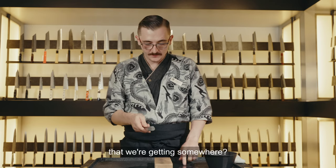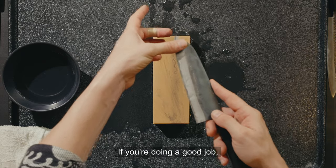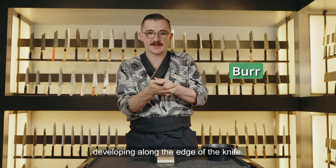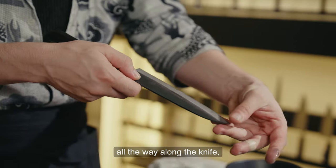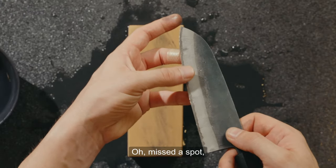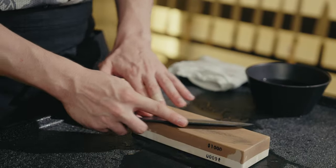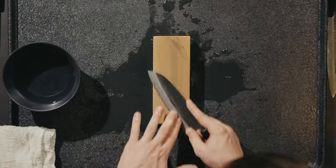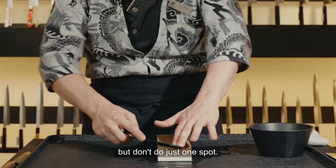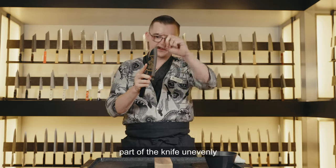How do we know we're getting somewhere? Take the pulp of your thumb and run it across the edge. If you're doing a good job, you'll slowly start to feel a burr developing along the edge of the knife. If you feel the burr all the way along the knife, we can move on. If you miss a spot, don't just hit that one spot — start again and do a full pass of the knife. Maybe only two or three strokes per section, but don't work just one spot or you'll wear that part unevenly from the rest of the blade.